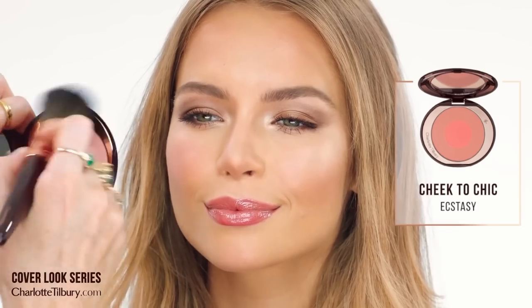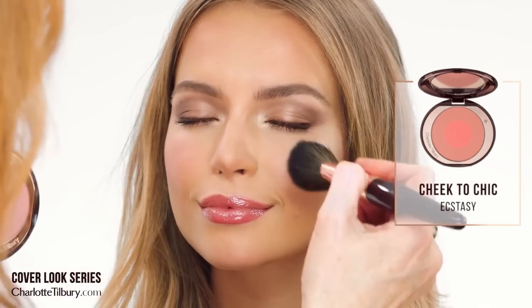And now I'm going to use a bit of my Ecstasy Blush. Smile for me — pop it onto the cheekbones and then swish. It's got finely milled gold pigments in it so you really just blush from the epicenter.